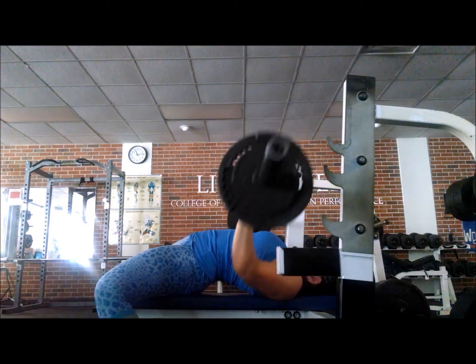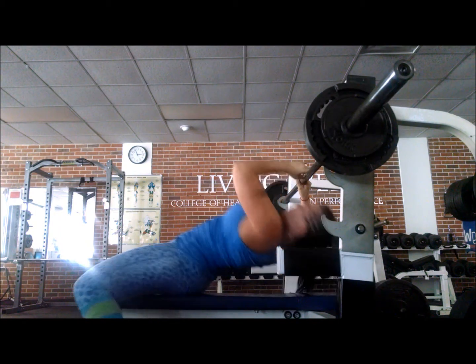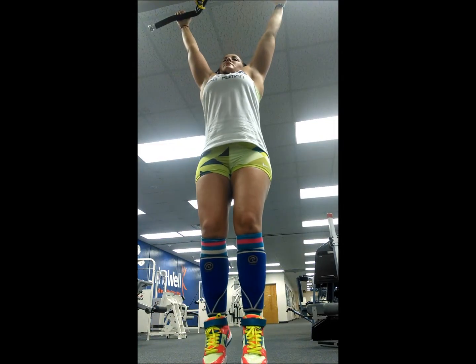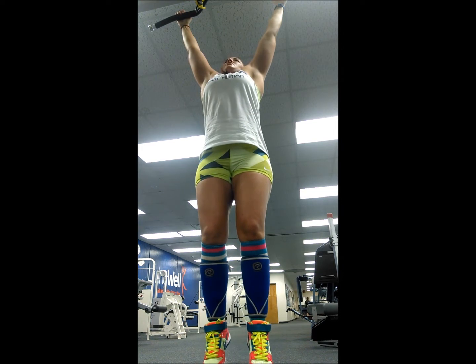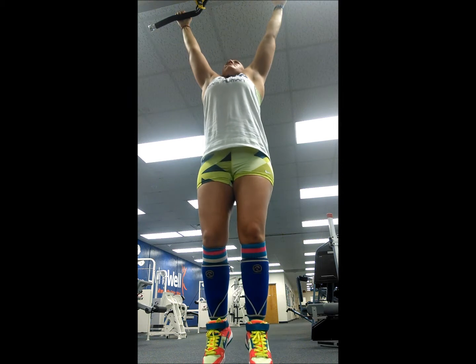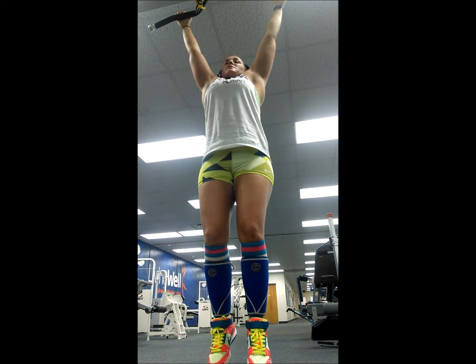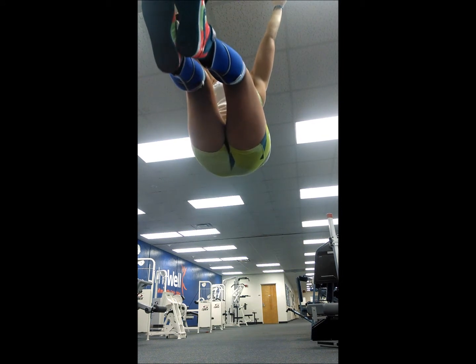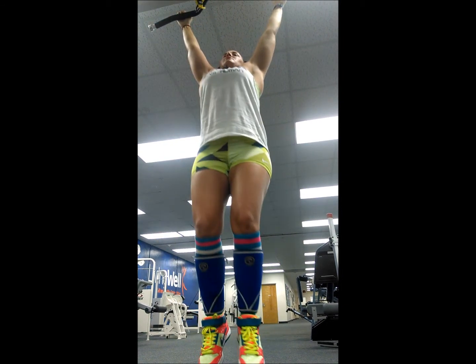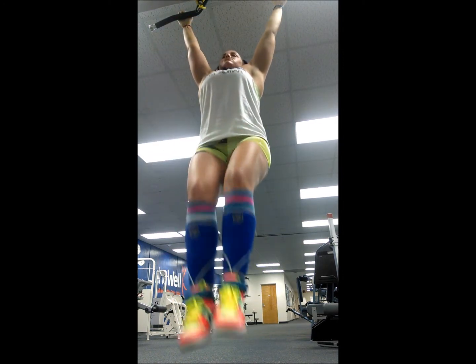And then a little bit of footage from yesterday just doing abs, basically like a burnout. I normally do these in the chair that you put your elbows in, because as you see when I get tired, I swing a little bit. These are pretty hard, holding your legs up for 3 seconds — no fun at all. That's why I'm swinging and my form kind of goes to crap.